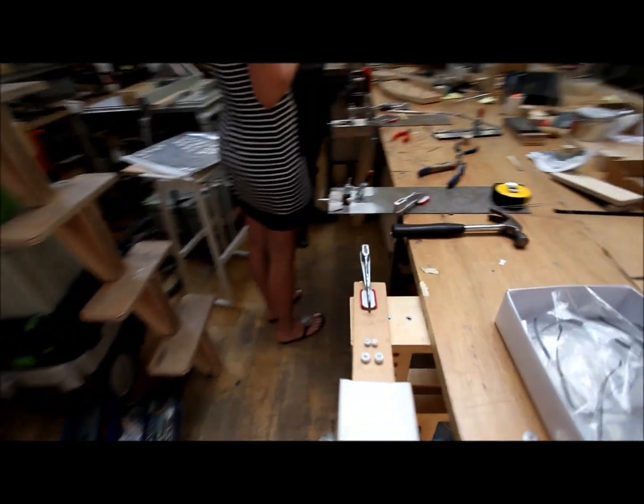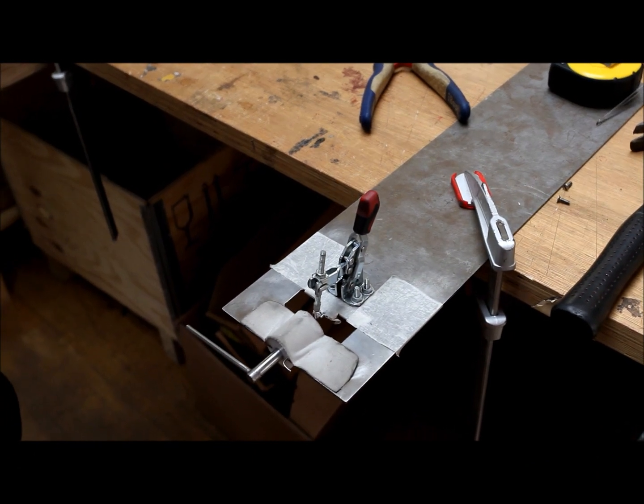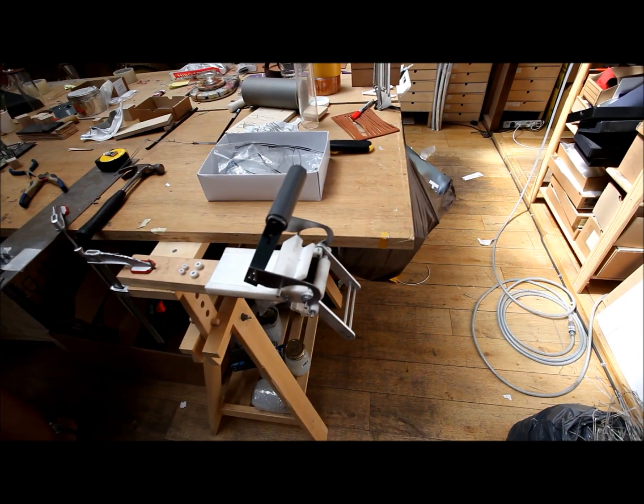We build the machine with another designer who should work with me. We make this — this is the dentist.